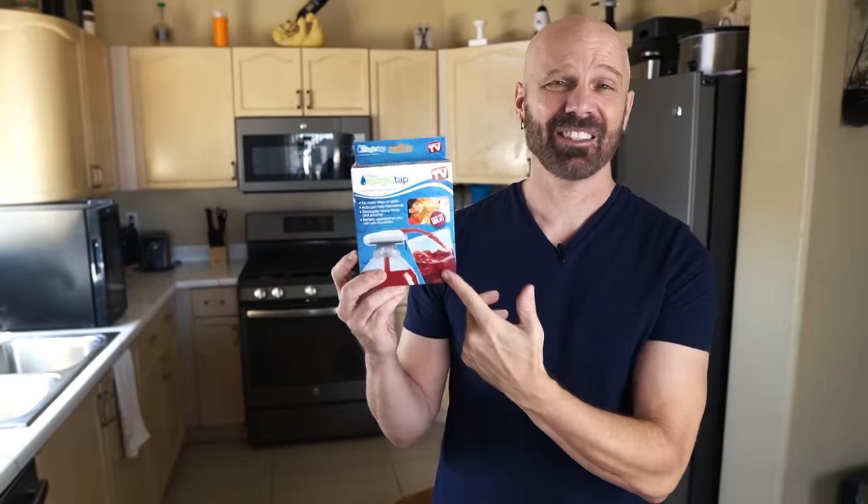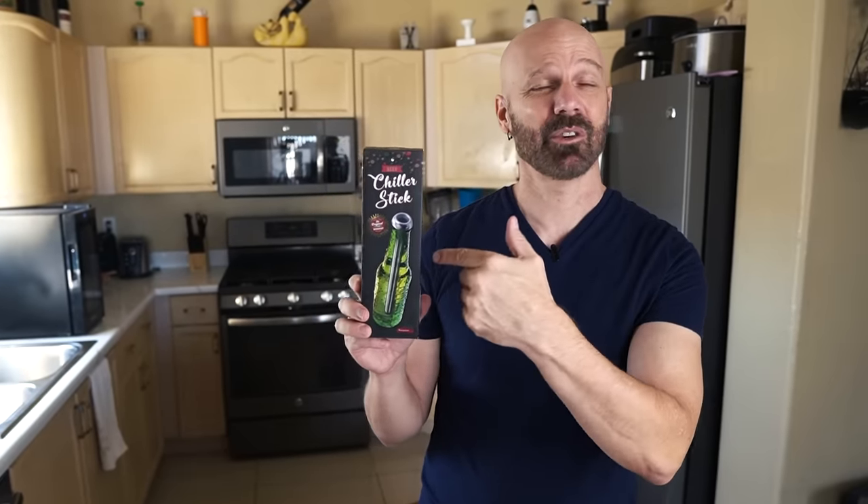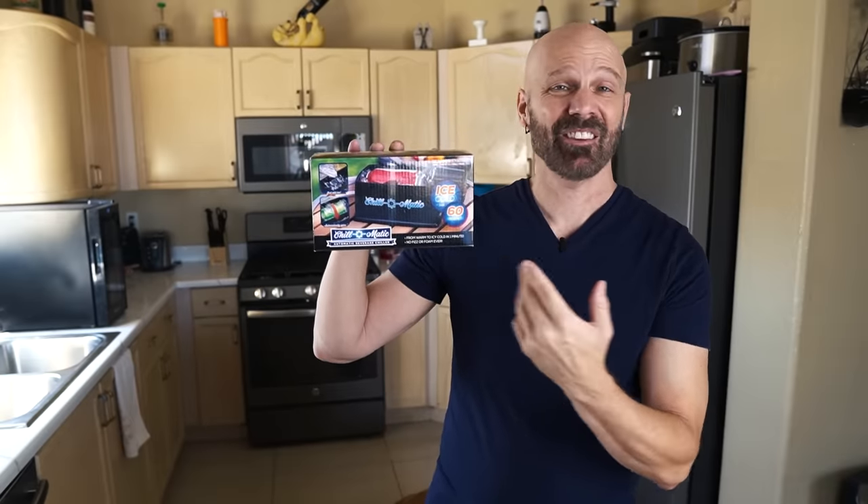We have the As Seen on TV Magic Tap. This has been around for a long time and supposedly lets you put it on top of bottles and dispense liquids. Next up is a beer chiller stick — goes in the freezer then inside a bottle of beer and you can still drink through it. This is the Tappy from Dream Farm, which goes on your tap and lets you use it as a drink fountain. And the Chill-O-Matic, a device that chills a room-temperature can ice-cold in a minute or less.